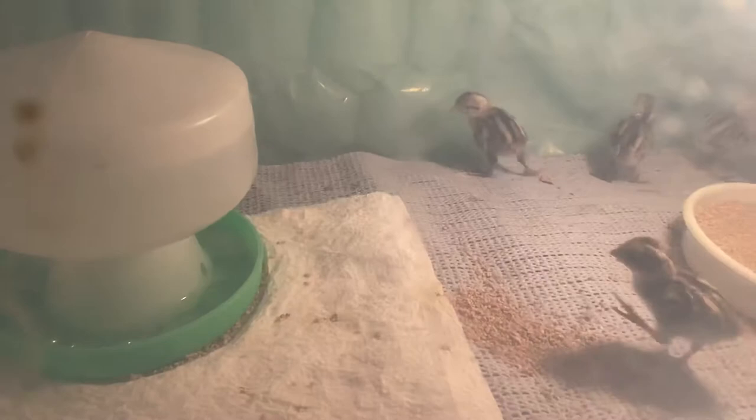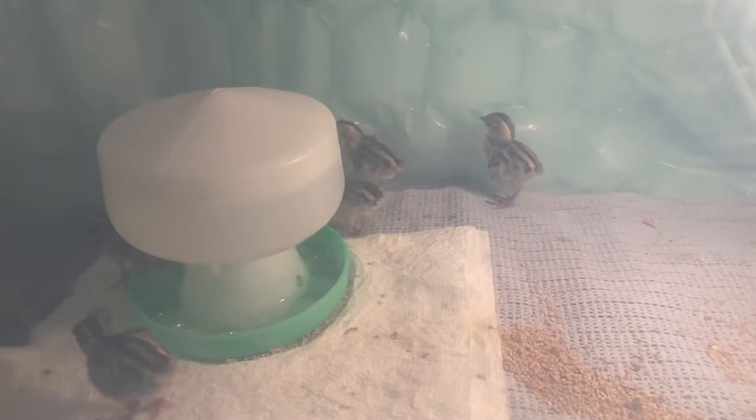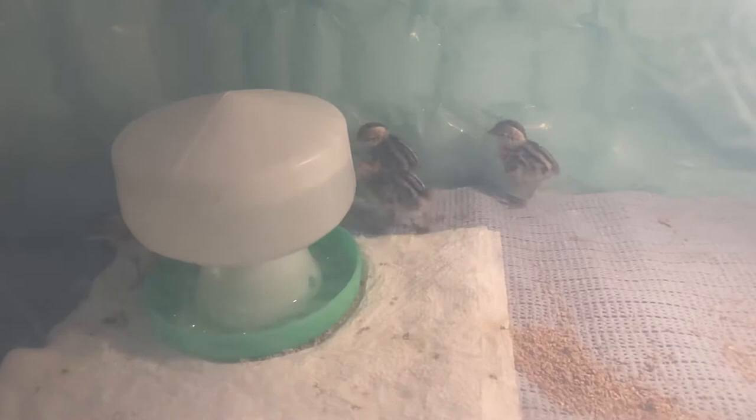We've hatched all sorts of birds — turkeys, partridge, quail, pheasants, hens — basically everything from turkeys to quail.